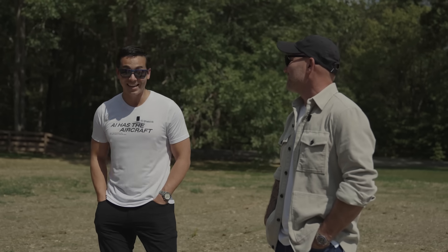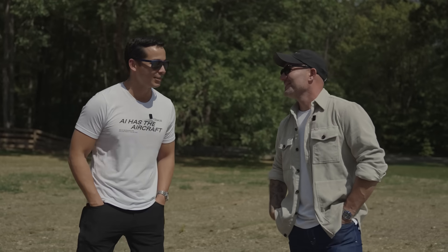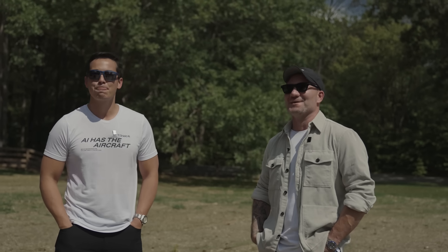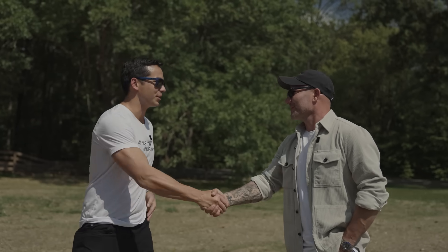I want to see a launch. We'll bring you out to the first flight — I think it's only appropriate that you come out to that. I would love that. Thanks, Sean. No matter where you're watching the Sean Ryan Show from, if you get anything out of this, please like, comment, subscribe, and most importantly share this everywhere you possibly can.